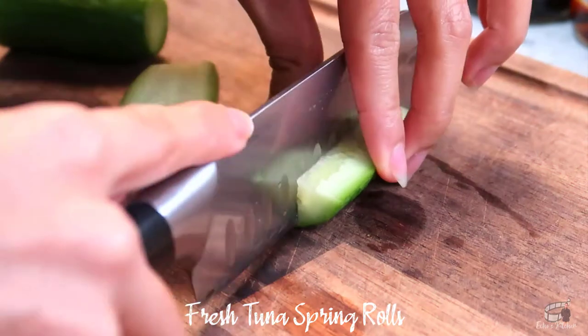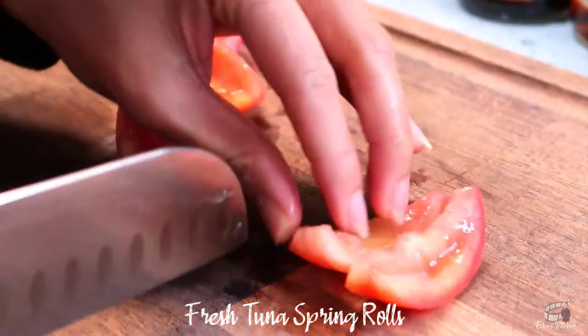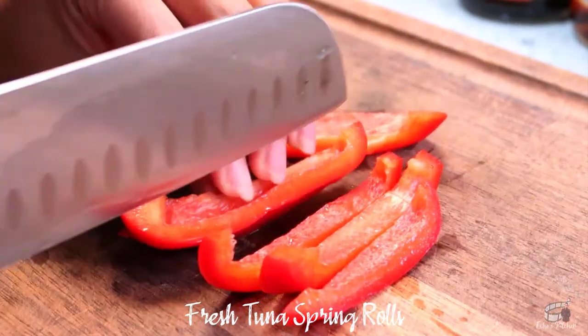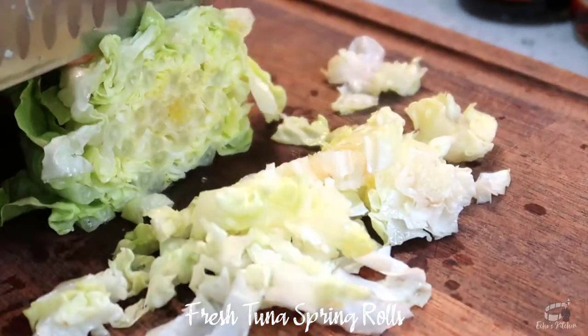Cut the cucumber into quarters lengthwise. Cut the tomatoes in wedges or julienne them and don't forget to remove the seeds. Do the same for the red bell pepper. Cut and shred the lettuce.